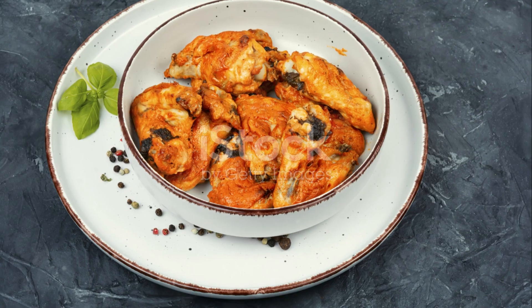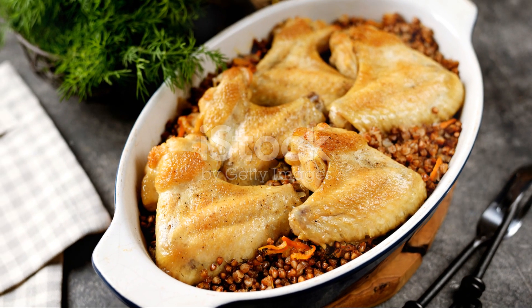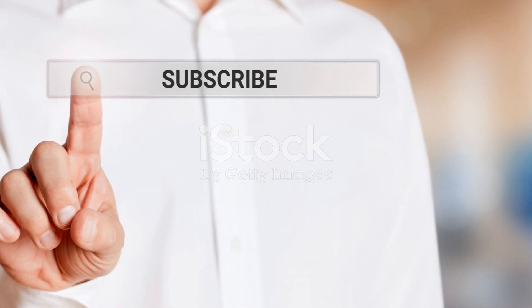There you have it. The perfect game-day chicken that's finger-licking good. Get ready to score big with your taste buds. Don't forget to like and subscribe for more mouth-watering recipes. Enjoy the game.